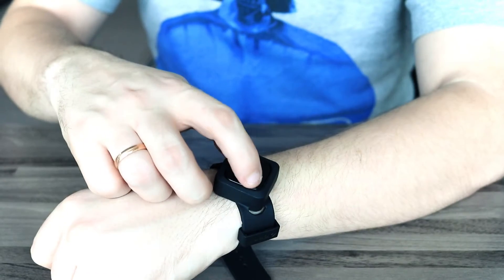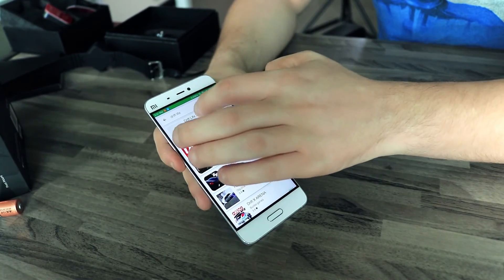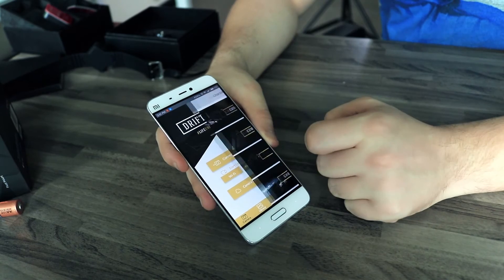In the box with the camera you will also find a remote controller that you can put on your wrist with the silicone strap or just hold in your hands. You can easily switch between modes and change camera settings with the three buttons on the top and built-in display, but it is much more convenient to do it from your phone. For that, all you need to do is install a special application on your Android or iOS device and connect the camera via Wi-Fi.